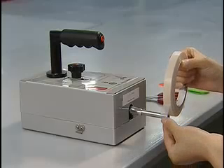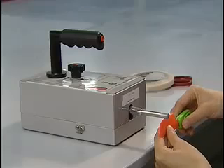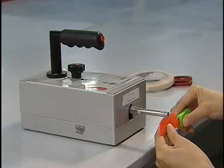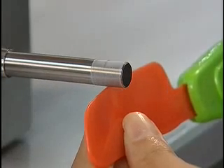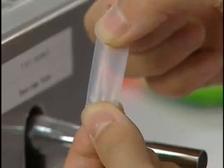A special kind of tape is used on a machine which measures how strongly an item is pressing against it. A sharp edge would cut the tape. Toys rarely cut the tape, showing that they are safe for children and not too sharp.